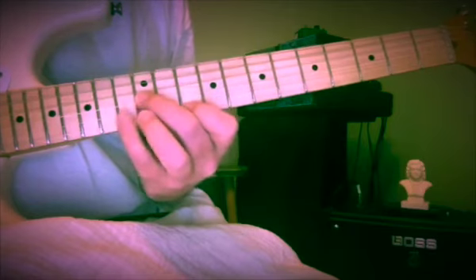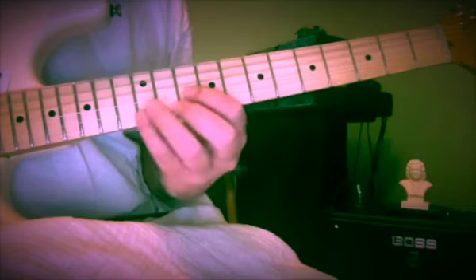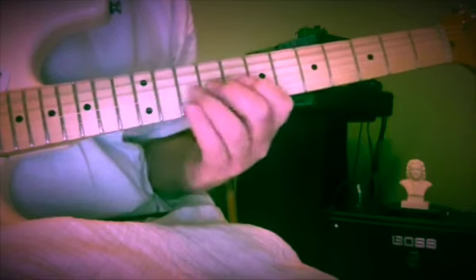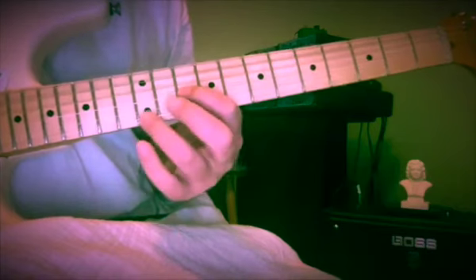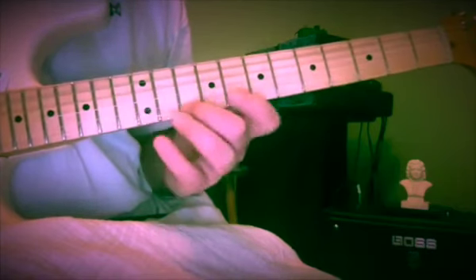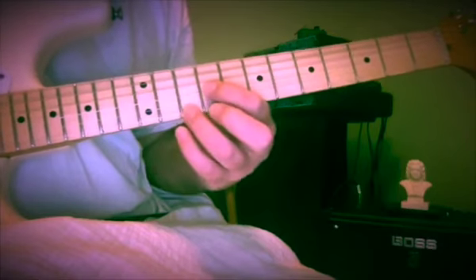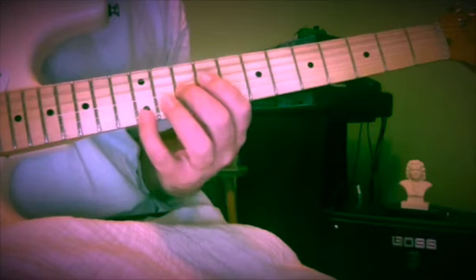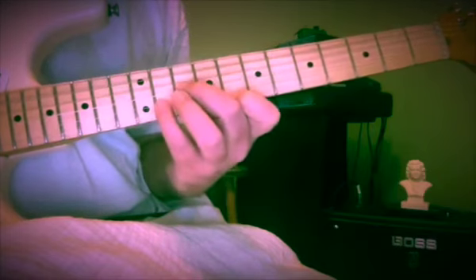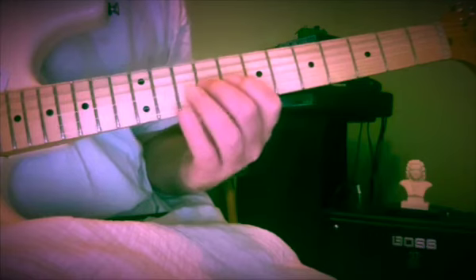So we went from G, F, E, D, C, B flat, A, G, F — and now coming down to E from F. So F at the tenth fret, up to E at the twelfth fret, and then we're going to get to E and D: F to E, 10 to 12, 10, 8, 11, 10, 8, 10, 9.